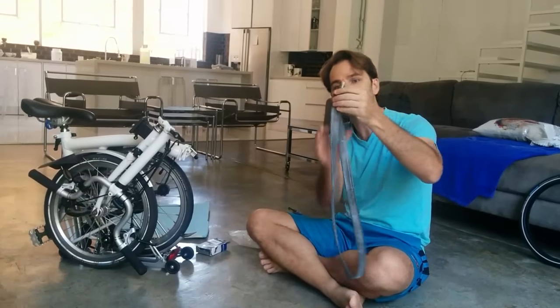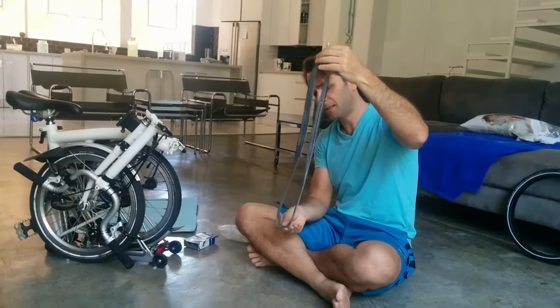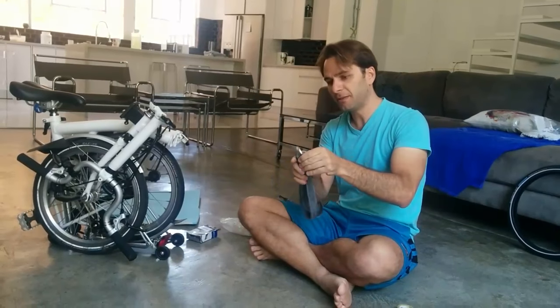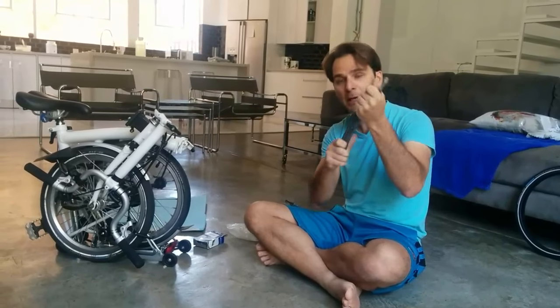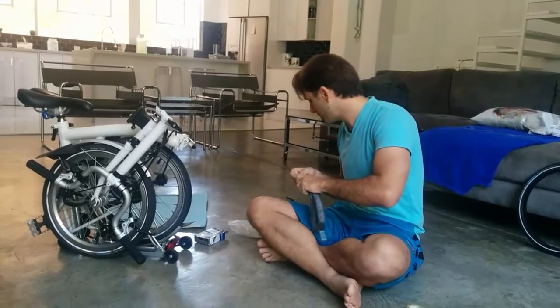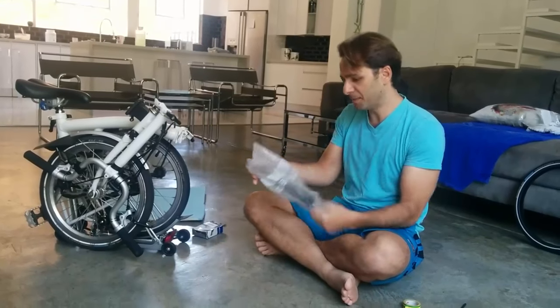To put the Schwalbe tube in, I've got to get it in the right dimension. I'm folding it in four, fairly equally. I've powdered it a little bit so that the tube doesn't get too moist or stick to itself, and it's going to go past the pair.